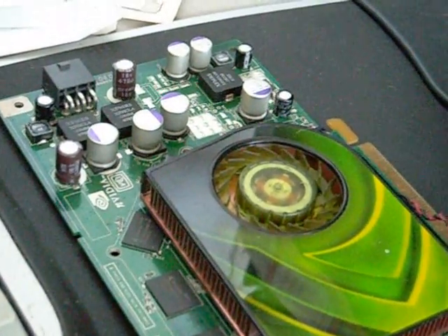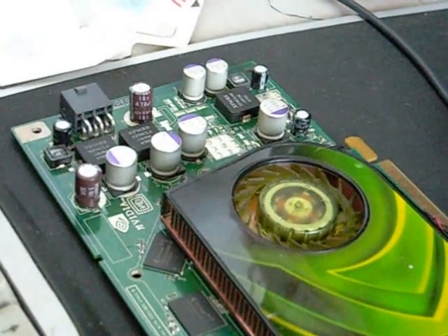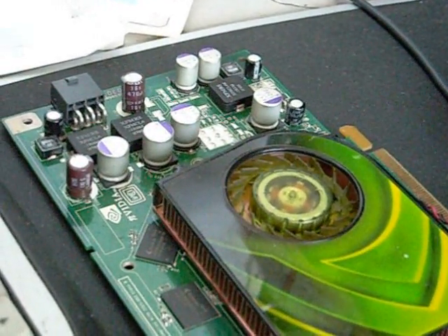Hi, this is ZakiQ, and I'm here with a video on how to tell if your graphic card is overheating. Usually when you're using your graphic card and it does overheat, there are about a few symptoms which you can watch out for.